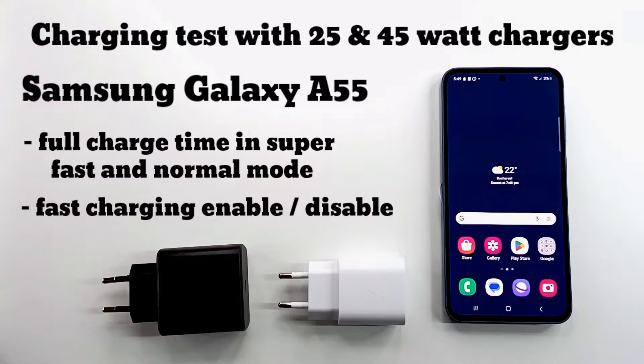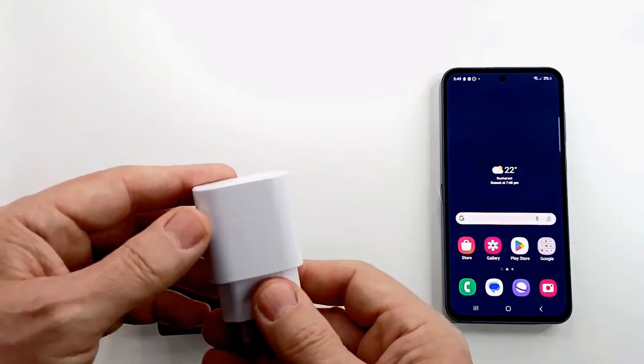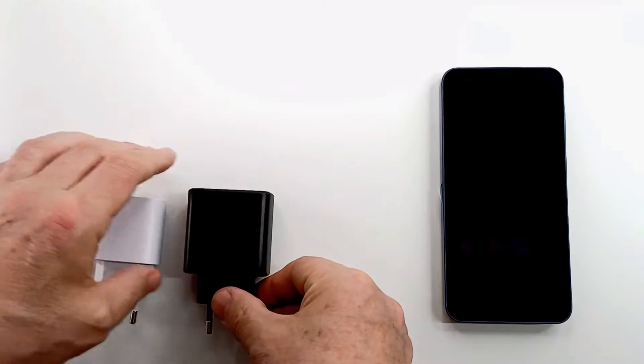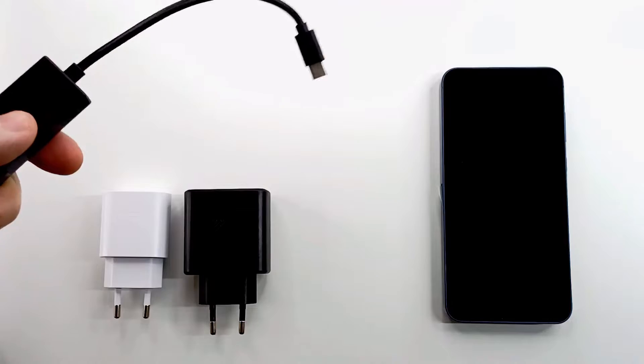Hi folks and welcome to my channel. In this video I run a charging test on Samsung Galaxy A55. I will charge the phone with two original Samsung chargers, 25W and 45W, and note the time until fully charged, to see if there are any differences.